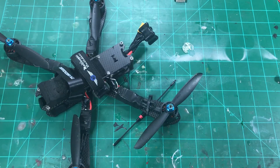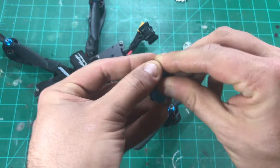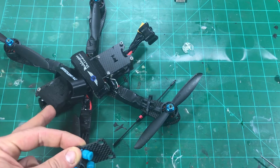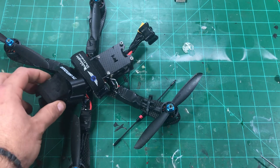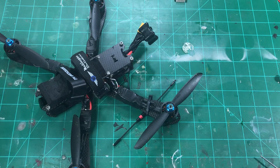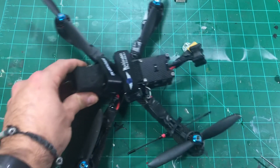One unique thing about this frame that would benefit a lot of good-weather fliers — not so much for us people with a lot of wind — is it actually comes with a vibration-dampened camera top plate that goes in place of where I have the foam block right here. You can see the holes where it would go. I'm not using it because the wind catches it and creates a little vibration I just couldn't tune out, so I got rid of that altogether. Boom — no problem.